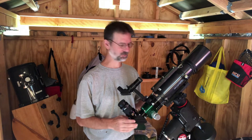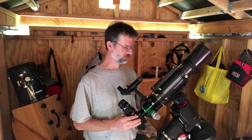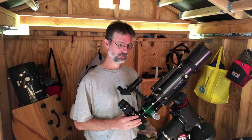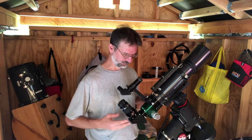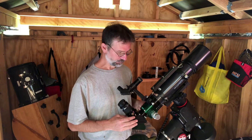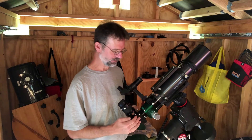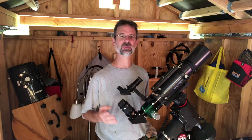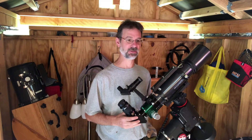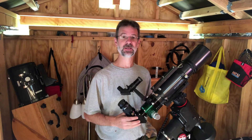Final thoughts: I think the scope is awesome — you won't go wrong if you have it or want to get it. My only concern is the price for what you get. If you're from Orion and happen to watch this video, I would suggest including a diagonal, a dual-speed focuser, or something extra, because it really is a nice scope and you can't go wrong with it. See you later.